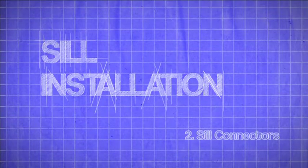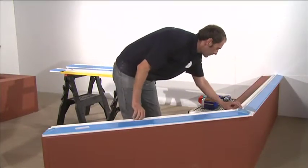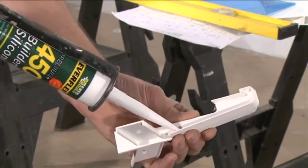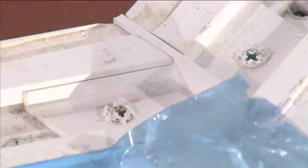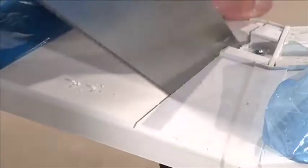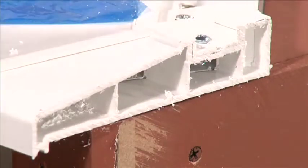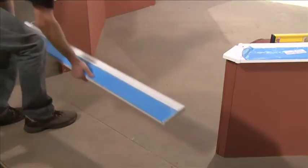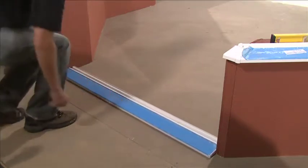2. Sill Connectors. Join the sill sections with the appropriate sill connectors and ensure that these are silicone sealed on all contact areas. Fit the sill connectors to the sill using the screws provided. Measure the gap left for the doors and cut the sill to size with a saw so that it overhangs the brickwork for the door by 2mm on each side. A separate length of 150mm sill is supplied to fit between the dwarf walls.